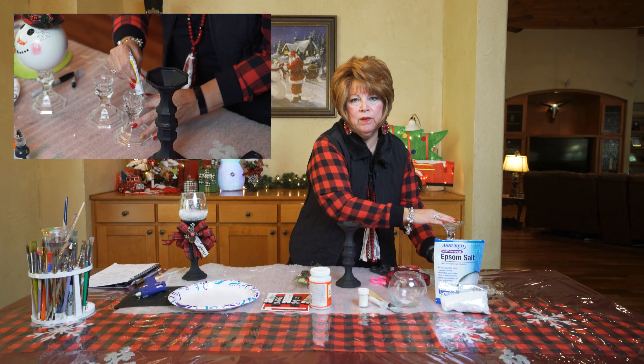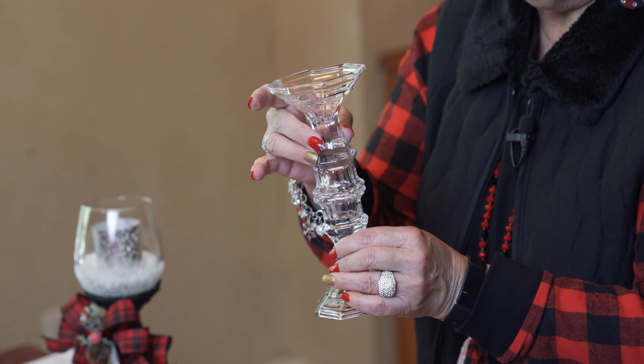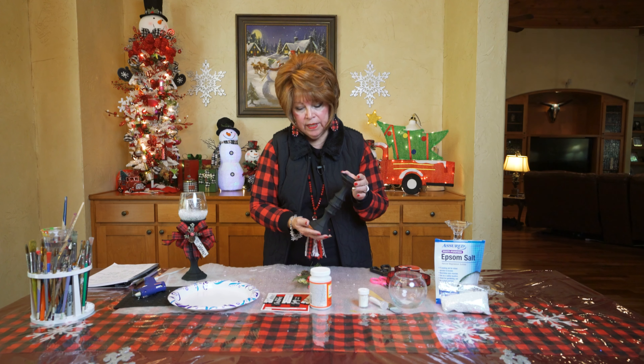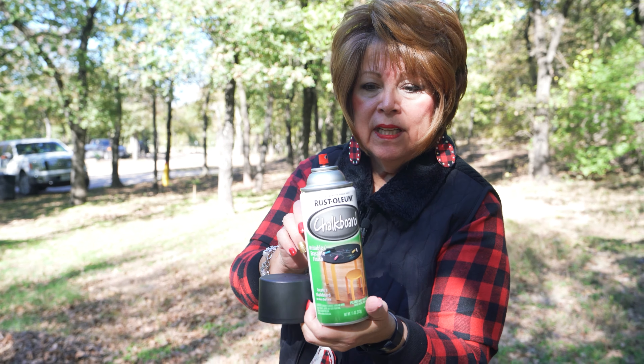In the previous video, I showed you how I took two candlesticks and I glued them together with E6000 and I let them set overnight. When they were dry in the morning, I went ahead and spray painted it with Rust-Oleum black chalk paint — and I'm really loving that chalk paint. For this project, you're going to need the candlesticks, Mod Podge, and a brush, and Prisma glitter.